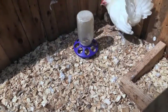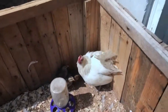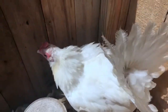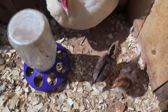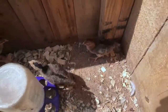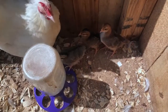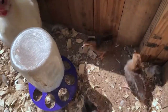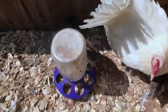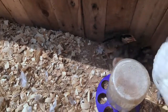One neat thing about Red Dorkings is they're auto-sexing. If you look real close, you can see two of them have a real distinct stripe on their head, and this other one is kind of fuzzy looking. Well, the one that's got the more fuzzy look is the rooster. The ones with the more distinct, angular bar on their heads — those are the pullets.